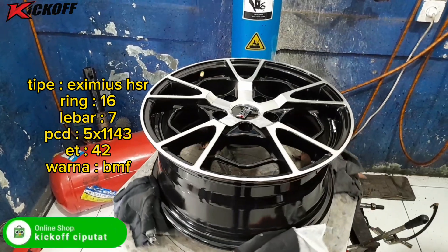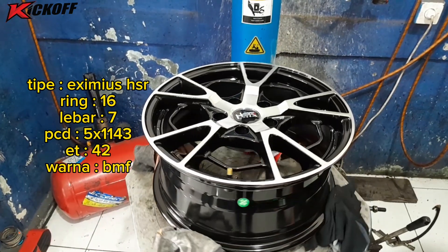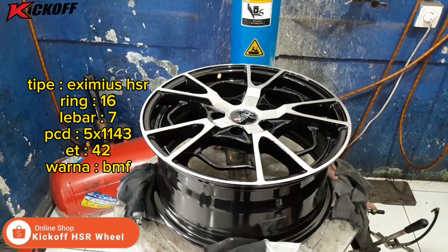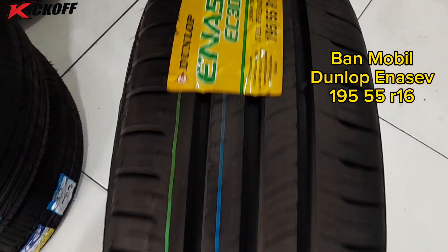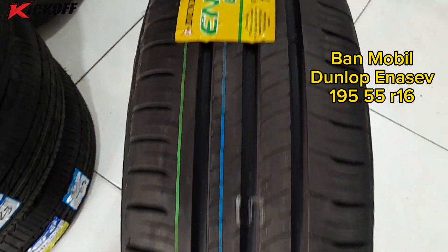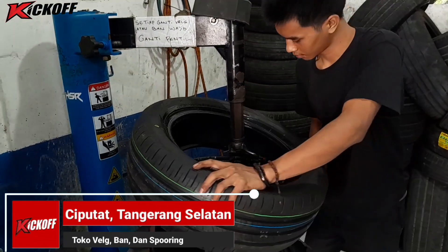Untuk velak yang digunakan ialah model Eximius HSR Ring 16, lebarnya 7 inci, dengan PCD mobil 5x114, ET-nya 42, warnanya black polish. Dibalut dengan ban mobil merek Dunlop Nasef ukurannya 195/55 Ring 16. Langsung saja guys, kita lihat proses pemasangannya.